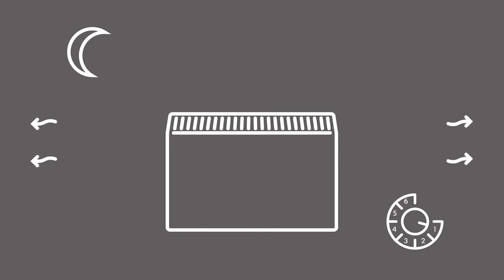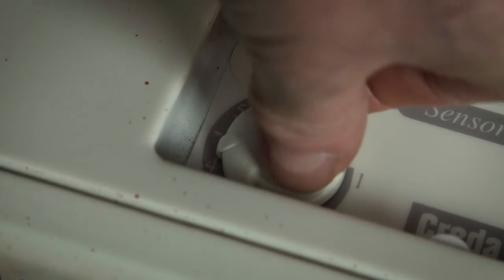Later in the evening as the room cools down, you may then want to turn your output control up to maybe three or four. This will open the flap and let more heat into the room.